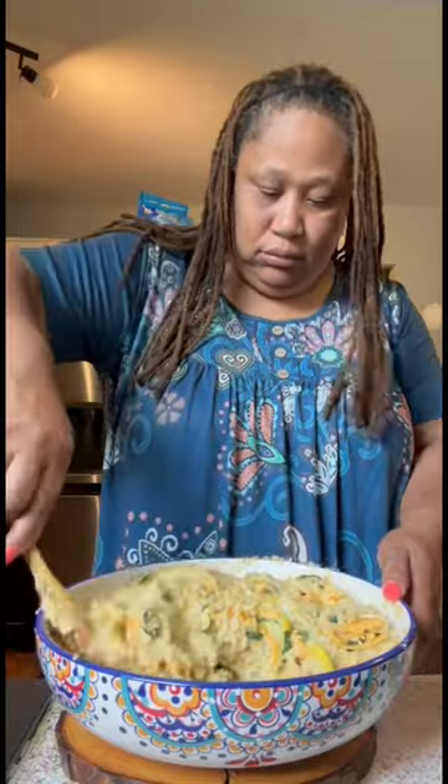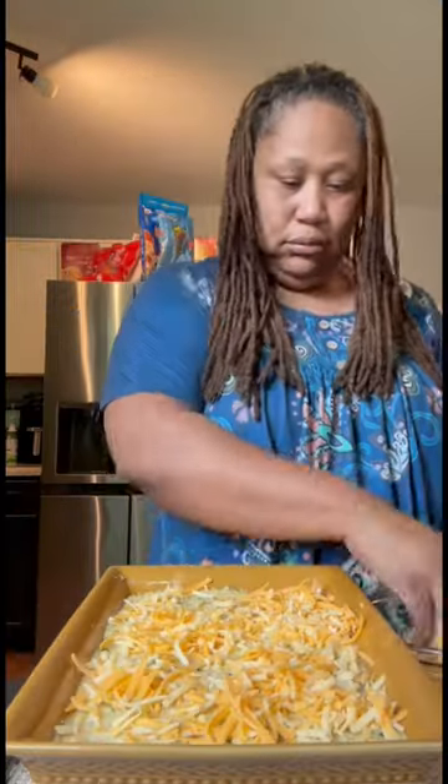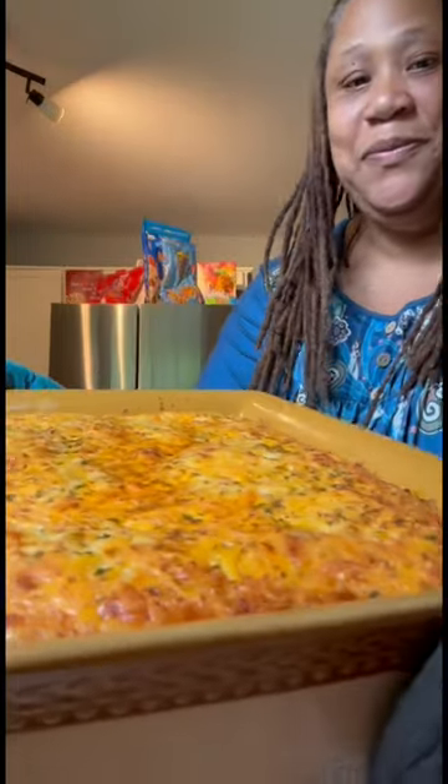I mix all that goodness up together, add it to my baking dish, top it off with the rest of that cheese and some paprika and parsley. Into the oven it goes. And when it's done, it's all done, y'all.